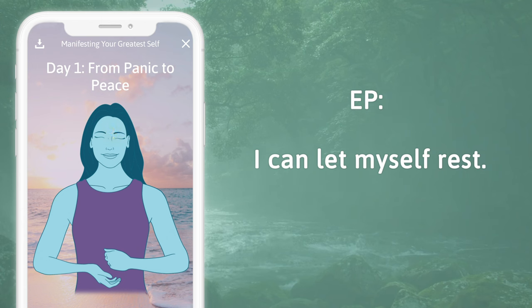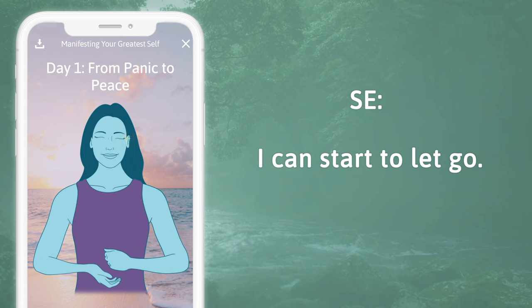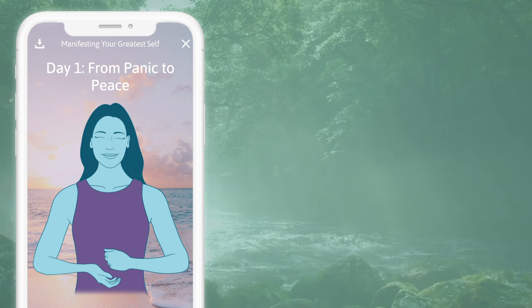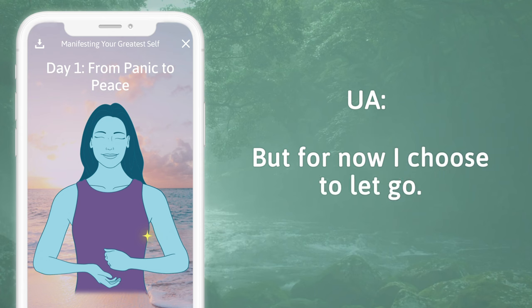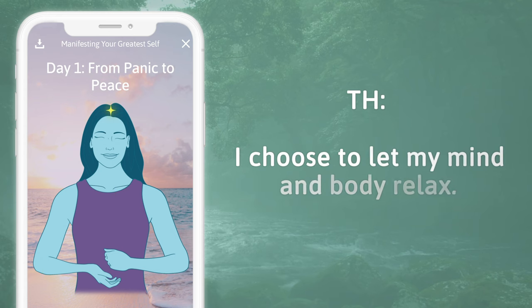Eyebrow: I can let myself rest. Side of the eye: I can start to let go. Under the eye: I can give myself a break. Under the nose: it feels so good to let go. Under the mouth: and sometimes it feels weird. Collarbone: feels like I have to hang on. Under the arm: but for now I choose to let go. Top of the head: I choose to let my mind and body relax.